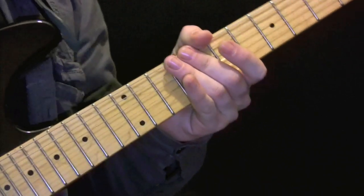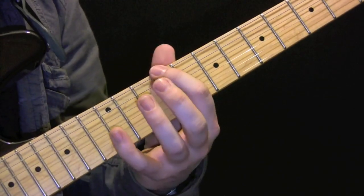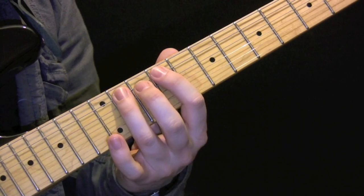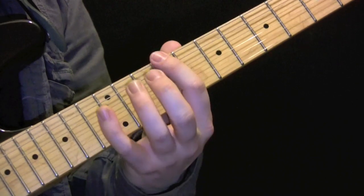Now we have the solo, and the solo is in C sharp minor pentatonic. So that's 9, 12, 9, 11, 9, 11, 9, 11, 9, 12, 9, 12 — it starts off with that scale.